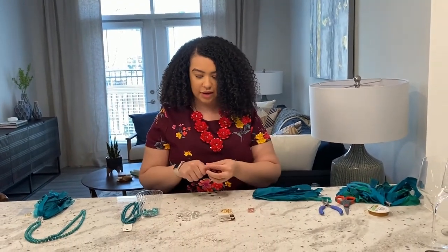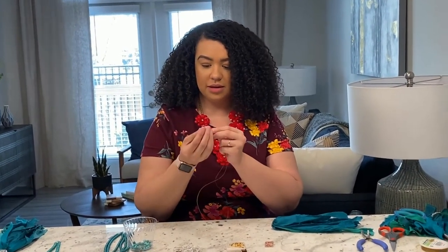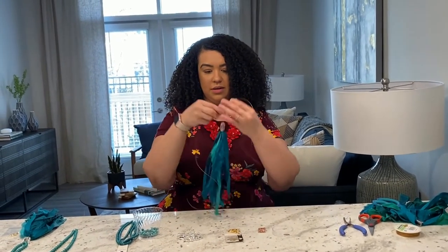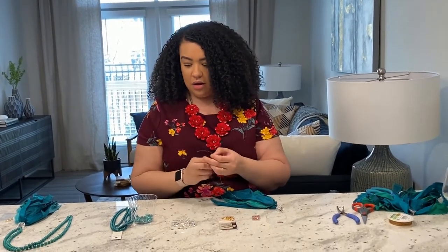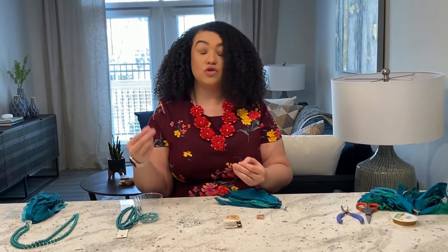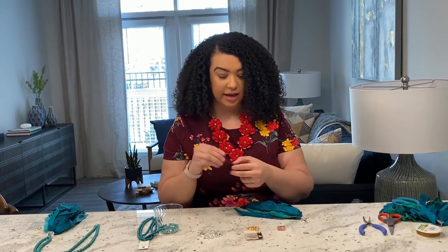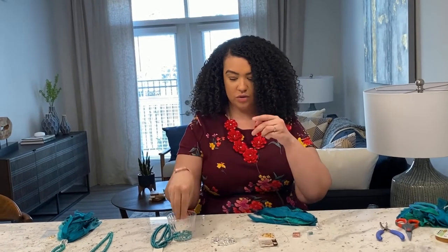You don't have to do this part, but I like to take a large bead — it can be any color. Today I'm just going to use a little crystal-looking bead, and I just like to start with the large bead. Now you can use plastic beads, but I prefer glass beads because they're heavier — I think the extra weight makes the necklace fall better. You just keep stringing until you get it completely full.